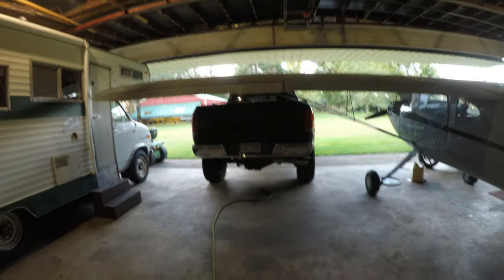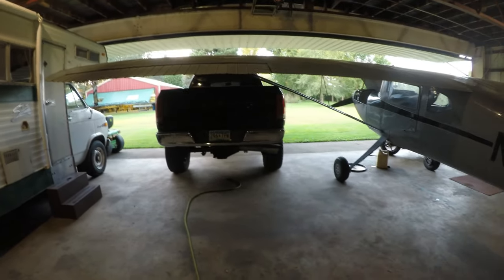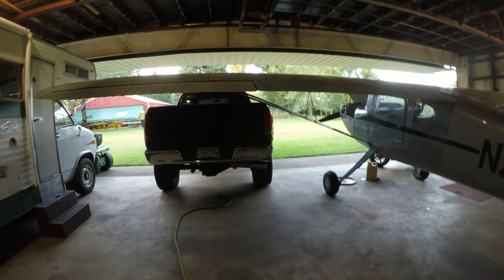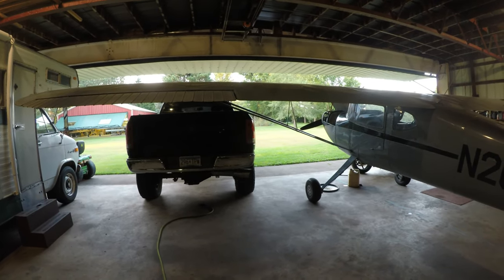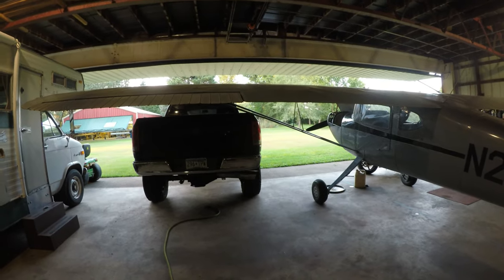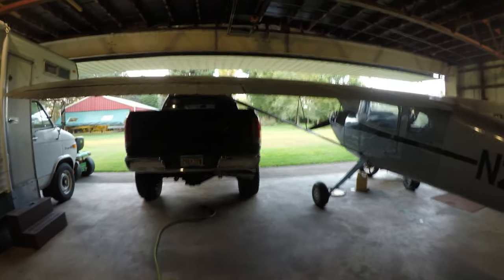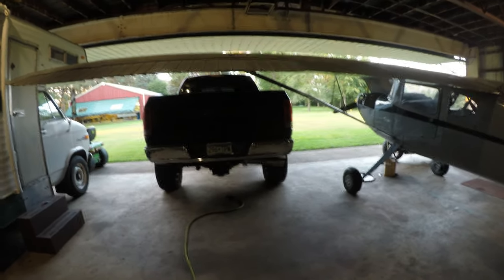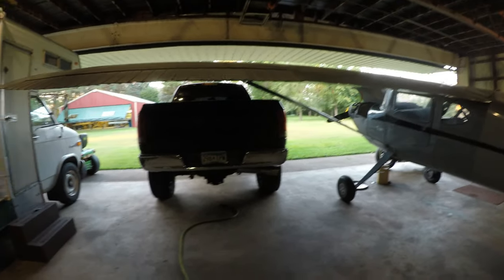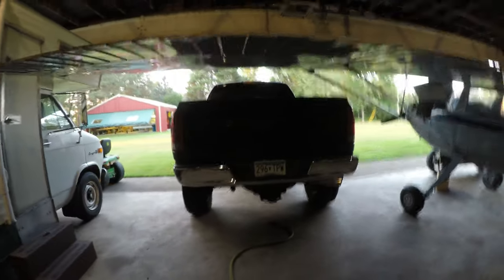Hey guys, this is Chris from Mold Power back one more time. Got the truck backed in here. I had to take my secondary battery from my passenger side out when I put that giant turbo in, and it's starting to get late in the year so I'm gonna have to put that back for winter. I'm gonna start working on making a battery tray for this thing.